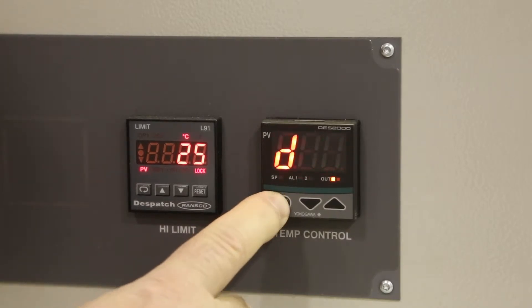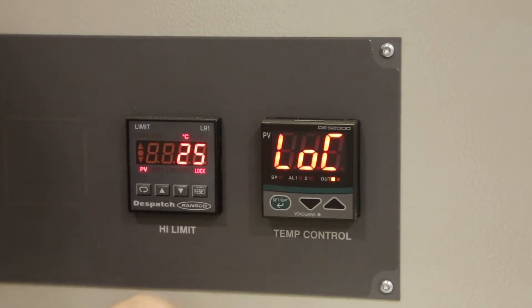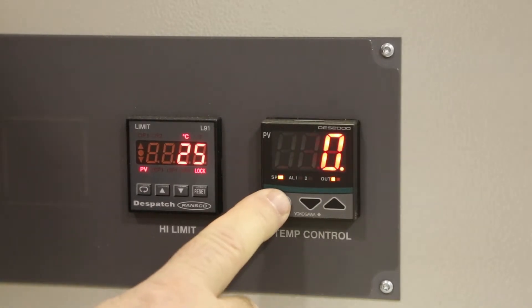Then cycle the green button until LOC is displayed. Press the down arrow to change the value to zero and press the green button.